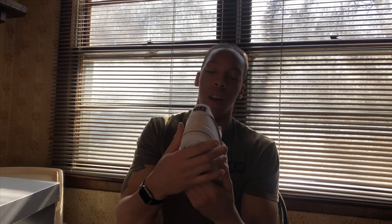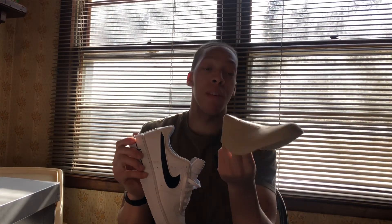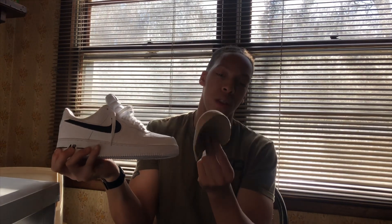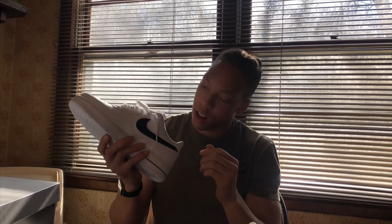Back here it just says Nike. I always keep the inserts in my shoes because, even though these are gonna crease, it helps keep the pressure off them and reduces creasing a little bit. Honestly, that's just something I figured out on my own.